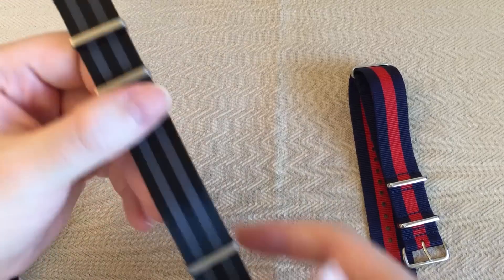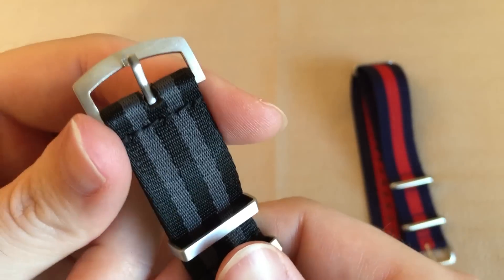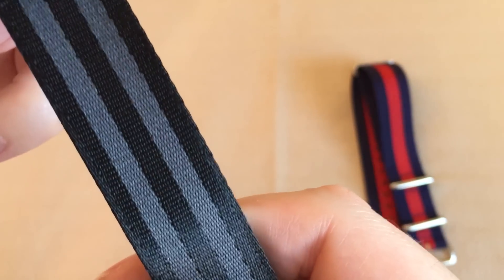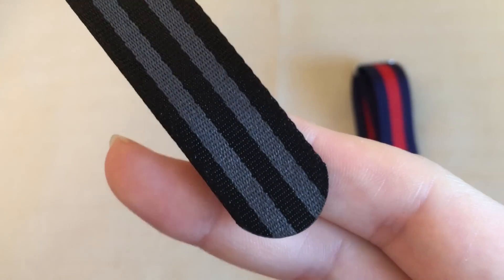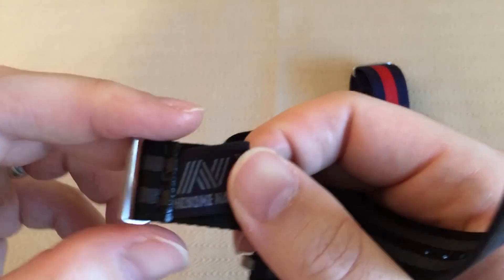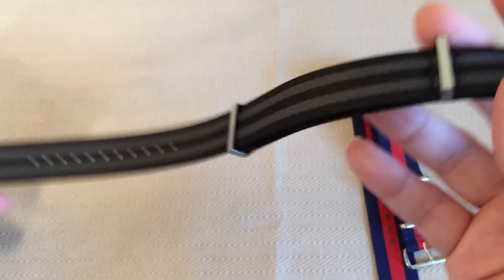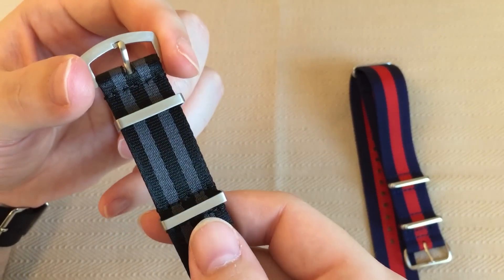I also have the black and gray Bond NATO — I'll give you a quick closeup of that as well. This is the brushed stainless hardware, buckle and keepers. It's very nice, though I personally prefer the polished. You again get that really, really fine, attractive, smooth, silky, soft weave on the material itself, going all the way down to the excellently executed holes and the perfectly rounded and smoothed-off tongue or tail. There is also — and I've never seen any other company do this — a little tag sewn in on the underside: 'Phenom-NATO, trademark, made in the EU.' It seems like a very professional operation. It's not just some guy in his garage sending out straps on eBay.